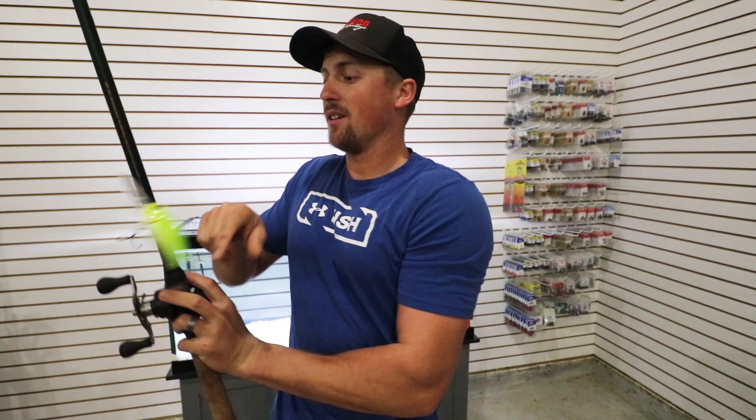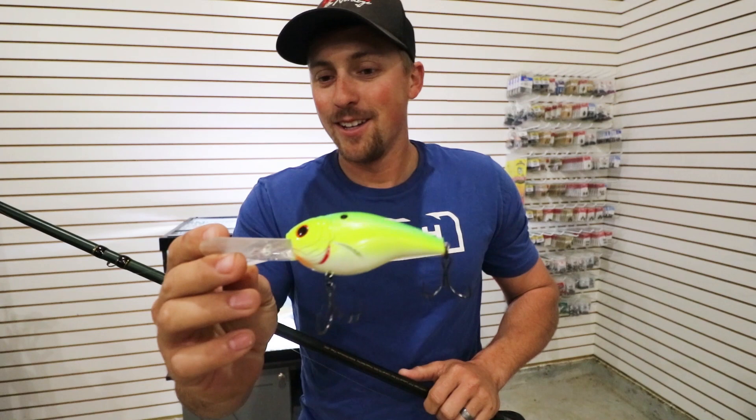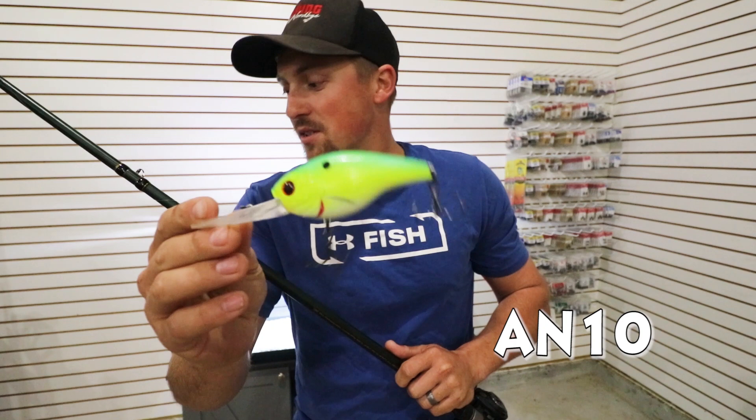This right here is one of my go-to deep crankbaits. It's linked down below but I won multiple tournaments off of it this summer. This Cloud Nine by Six Sense — code AN10 gets you 10% off.